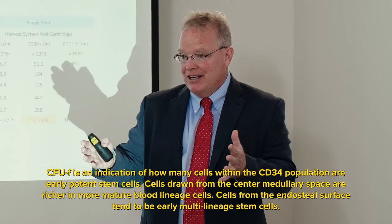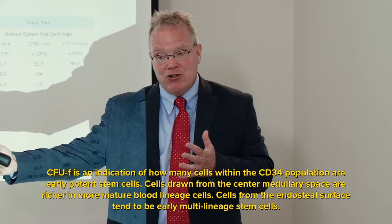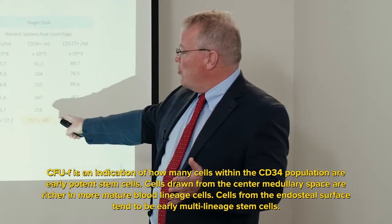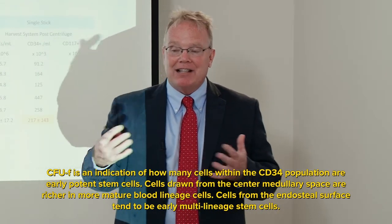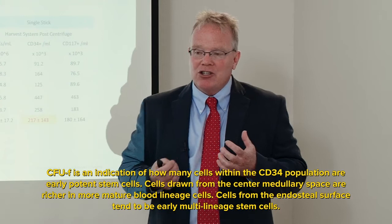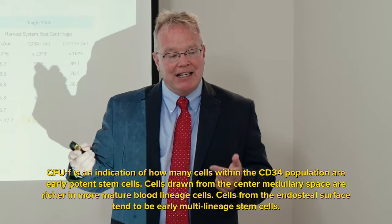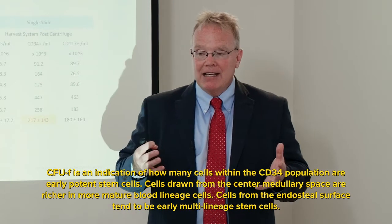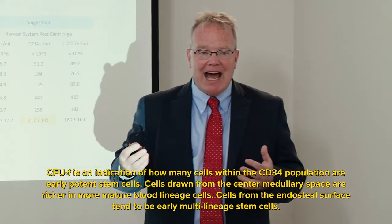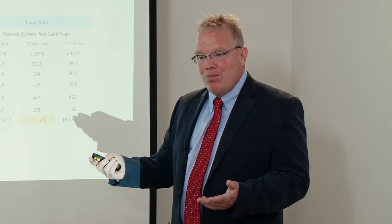CD34 cells are found in both the circulatory system and marrow, and statins dramatically increase their numbers. It's a progenitor stem cell marker used by hematologists and cardiologists. The problem is that CD34 alone is hard to use to determine aspirate quality because many factors influence the number — whether a patient is on statins, is a marathon runner, etc. — any of which could change CD34 counts considerably.